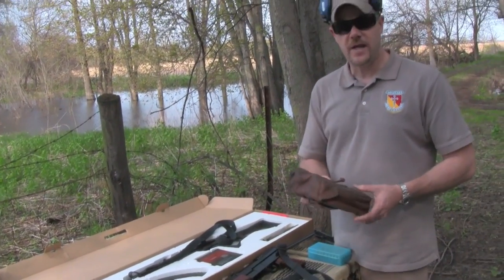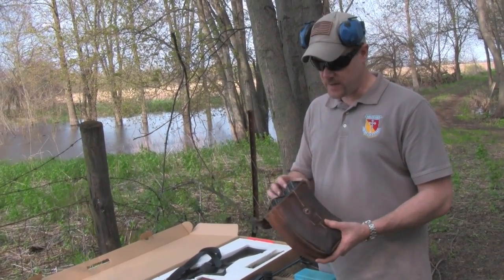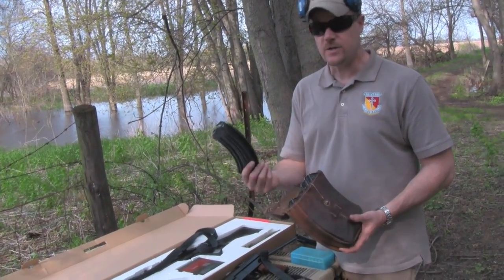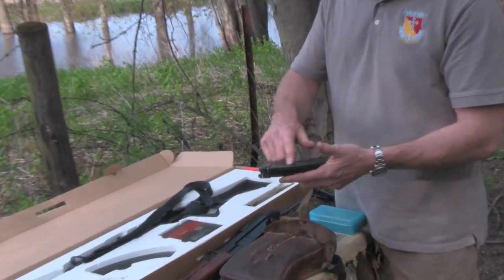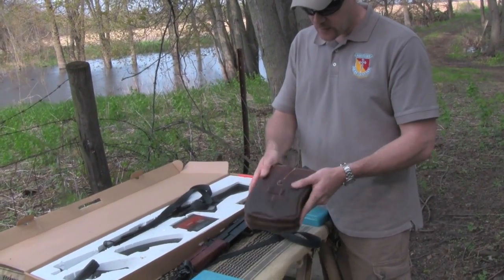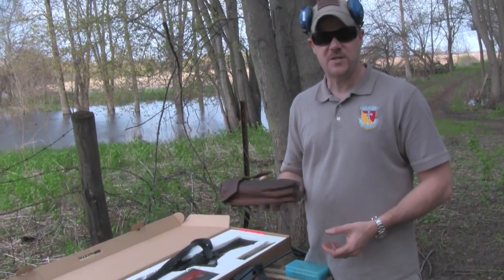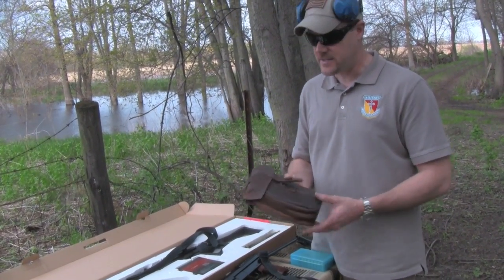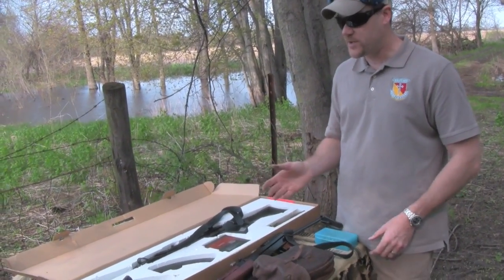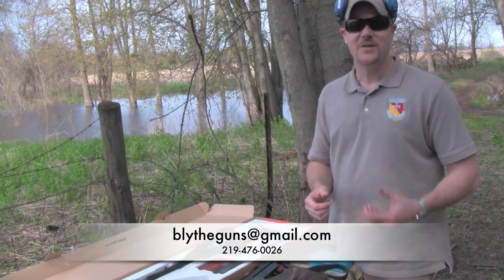Another deal that Blythe Sports has right now is this magazine pouch for $50. I'm going to pick up a few of these for myself. They come with four magazines — Czechoslovakian surplus mags in really, really good condition. The Czech finish is actually kind of a light gray, not really a black — a dark gray, I should say. The magazine pouch is a really rugged leather pouch; it's definitely military surplus. For $50 you're paying about $13 a magazine and getting a free pouch, and that's the cheapest I've found these magazines. Give Blythe Sports a call — you'll see the number below, along with their email address.